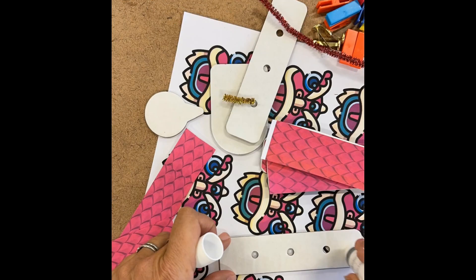Download and print the free template, gather your cardboard, hole puncher, scissors, glue stick, metal paper fasteners, and of course your 3DUX connectors.